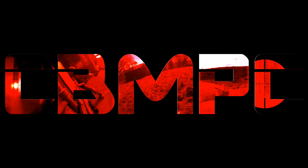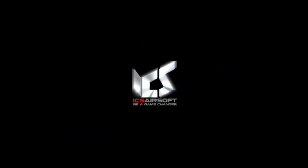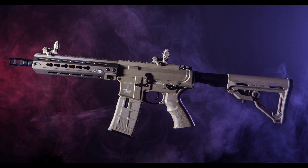Hi guys, it's McGaz here. Today we are taking a brief look at the ICS CXP Hog. This will be more of an overview than a full review because unfortunately, there will be no shooting test of this particular gun as we only had it in the studio long enough to record the review footage. The gun was upgraded immediately after leaving the studio, so shooting a performance test with the upgraded parts would give an unrealistic idea of what to expect when buying one of these brand new.